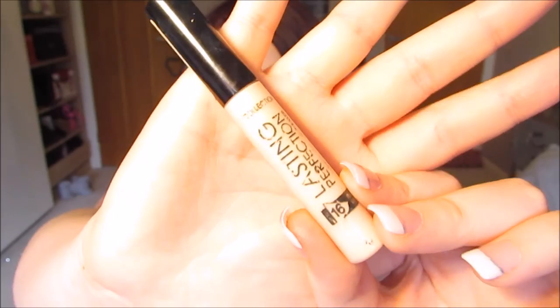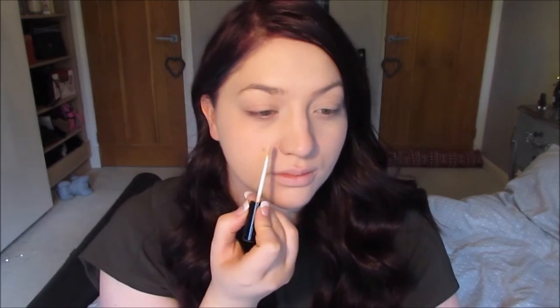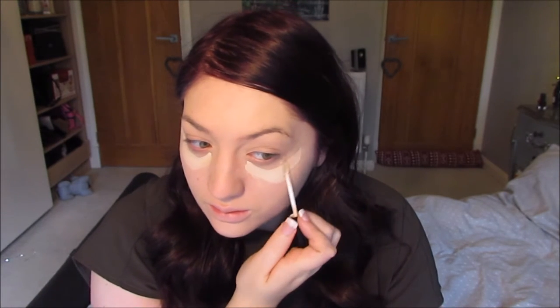Next step is concealer, and I'm going to use the Collection Lasting Perfection Concealer — I rave about this concealer. As I'm doing a New Year's Eve look, I want to apply quite a lot of this, as in total I am going to be wearing quite a lot of makeup. I'm just applying this underneath my eyes to really brighten up the area, also around the bottom of my nose as I tend to get quite red there during winter, and also on any blemishes I can spot.